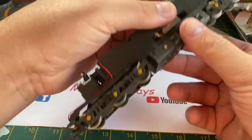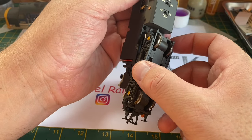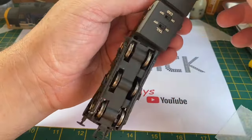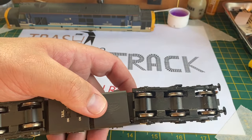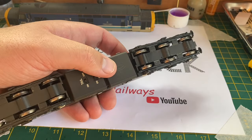One thing that's also apparent is this underframe detail and chassis part is loose, and indeed all of the screws that hold this in place are actually missing, so I'm going to have to have a look at this and get some replacements.